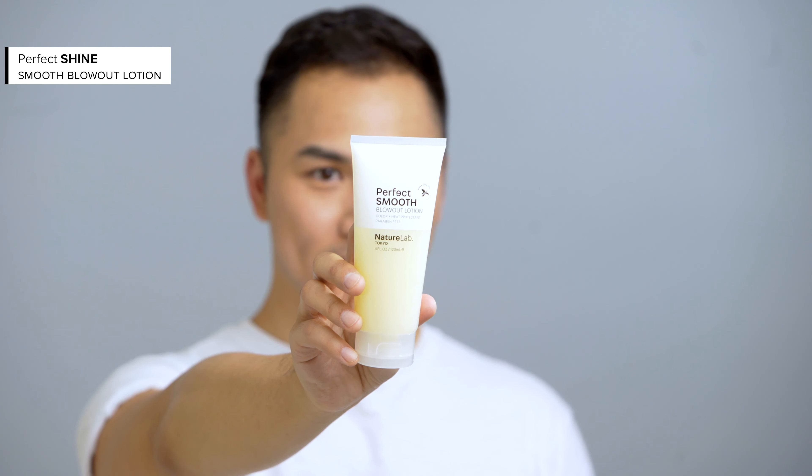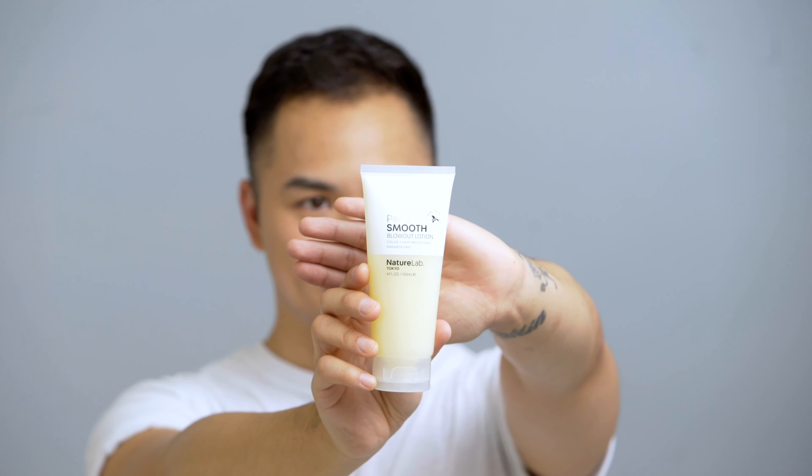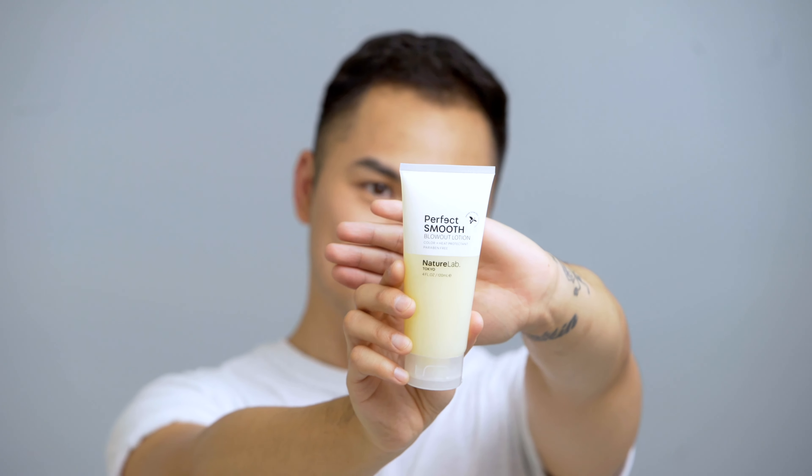Now, I'm going to smooth a small amount of Nature Lab's Smooth Blowout Lotion throughout the hair while it's still damp. We need this because it has silk proteins to protect hair from heat damage and to keep flyaways out of the picture. Be sure to dry hair about halfway before introducing a brush.